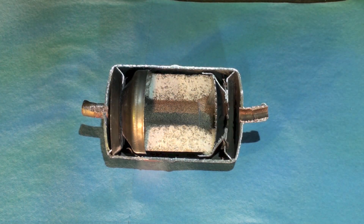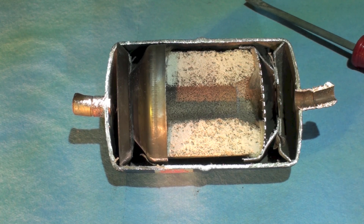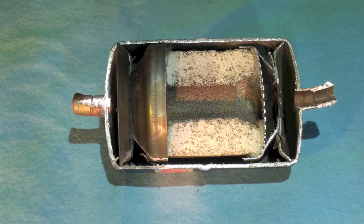So obviously if I put some sort of filter in here and I didn't have some sort of reversing capability, then any dirt that got into a screen or a filter would be pushed back out when the flow reverses. So they came up with this thing.